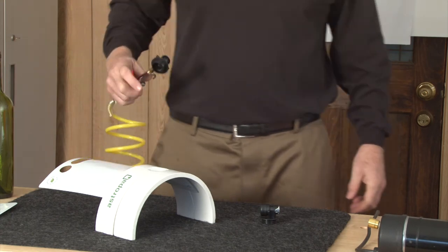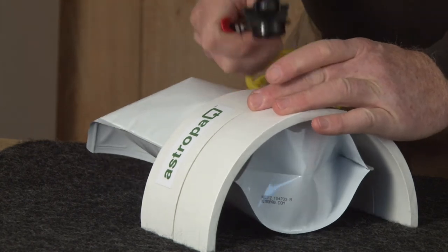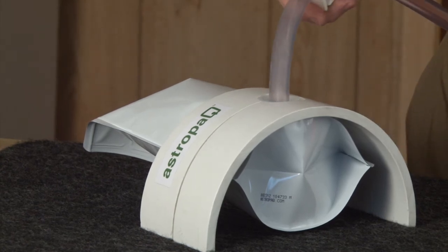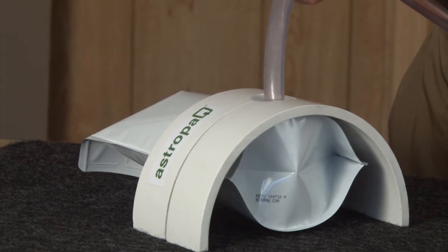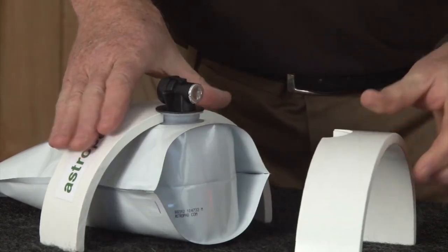I like to use an inert gas like CO2 or nitrogen. We expand the pouch and simply add our wine. We've filled to the top. We're going to take our tap and place it all the way down until it snaps and is seated against the pouch.